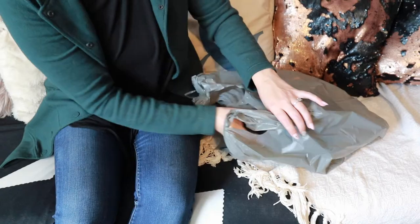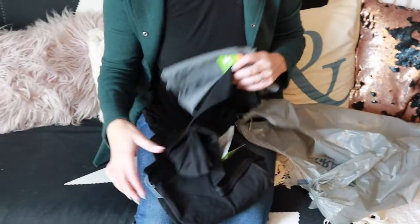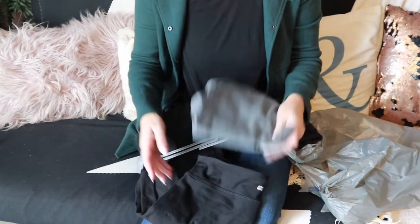I wanted to see how well it does for the price point, because the price point was actually very good. I have some stuff in this bag that I'm going to go through with you guys, and I'll let you know if it is worth the money or if you should just save your money and splurge on better brands.